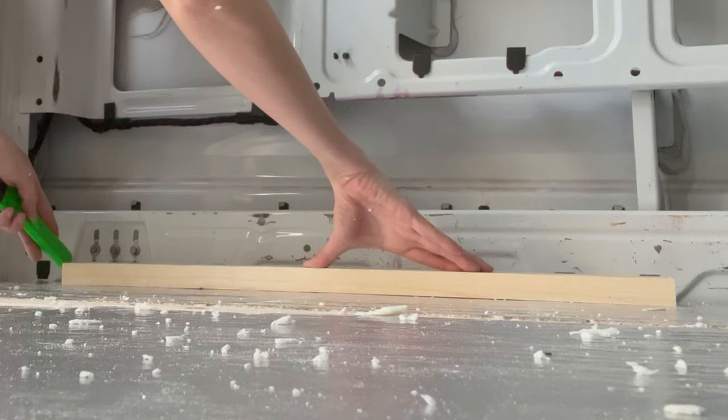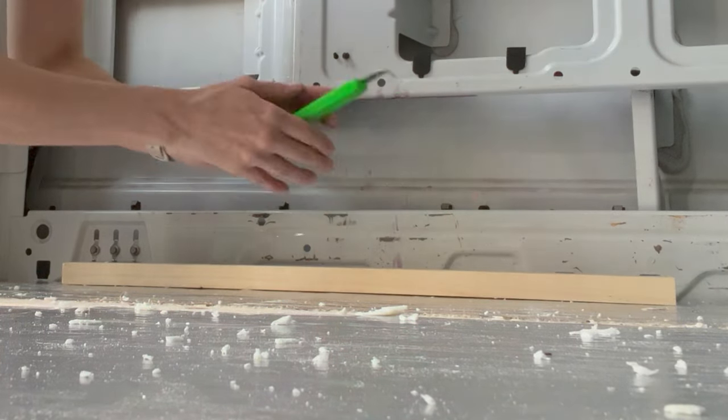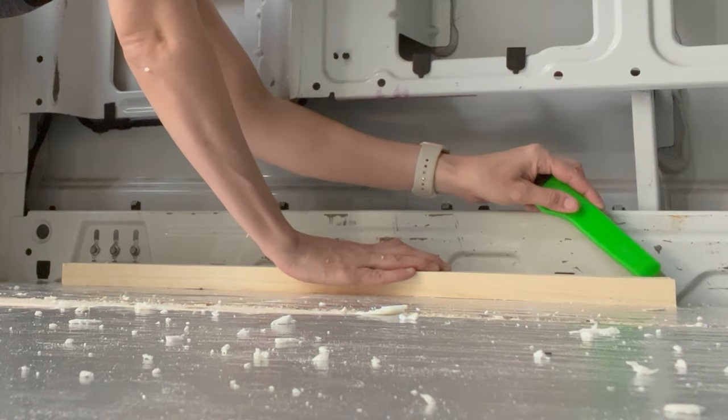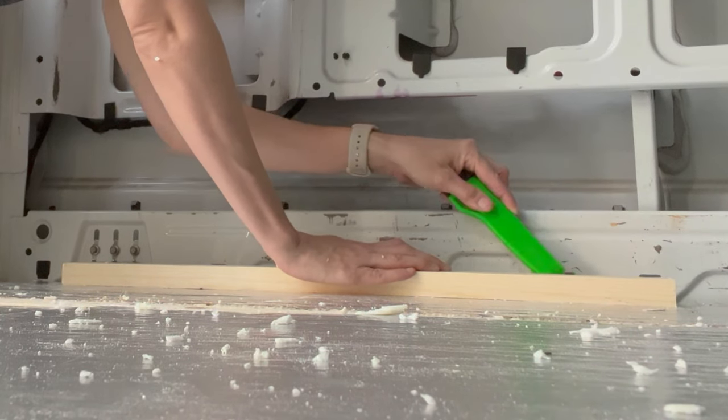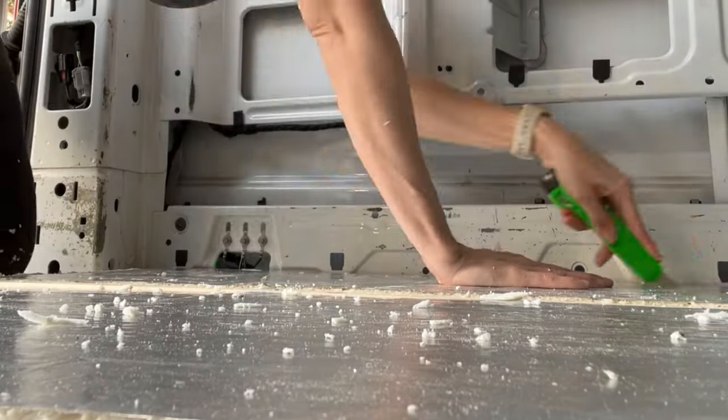I'm not doing a perfect trace because, as I learned, if I do a perfect trace, it won't fit. So I'm allowing this to be a slightly wider trace — not a lot, maybe like a couple millimeters. I have this little outline and now I'm just going to cut it out.